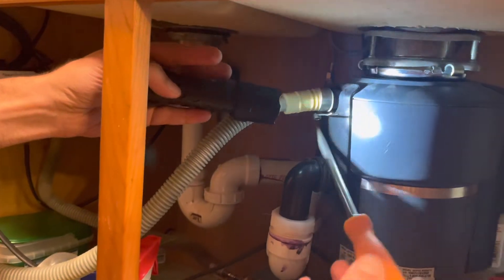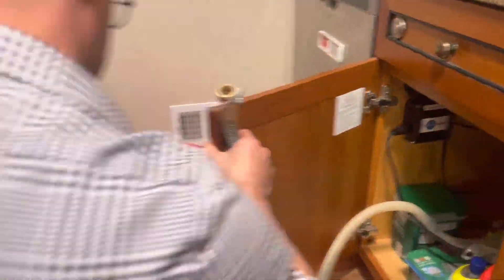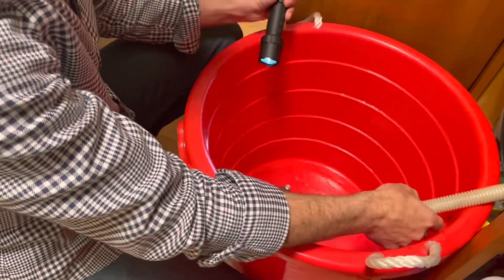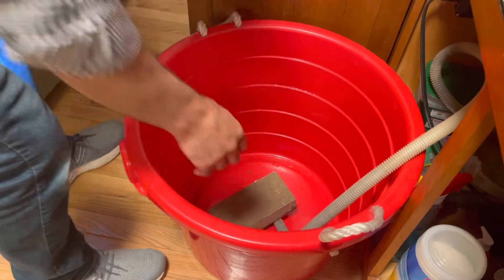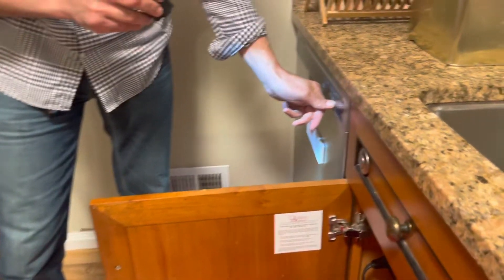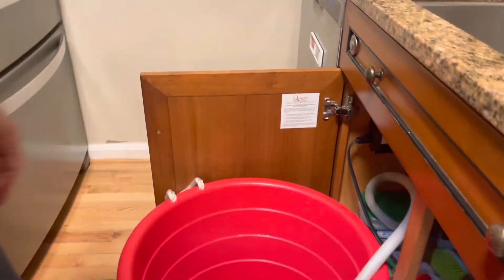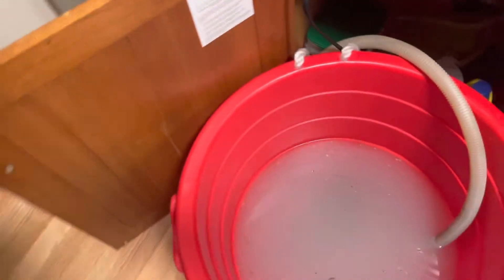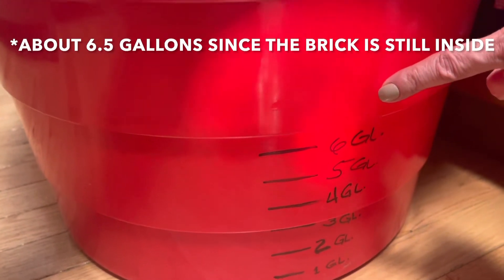I'm going to put a heavy brick on it so it doesn't splash, then turn the dishwasher on. Here we go. When the cycle finishes, we'll see how much water it consumes. The dishwasher is complete — the bucket is full, above our line. It's about seven gallons exactly.